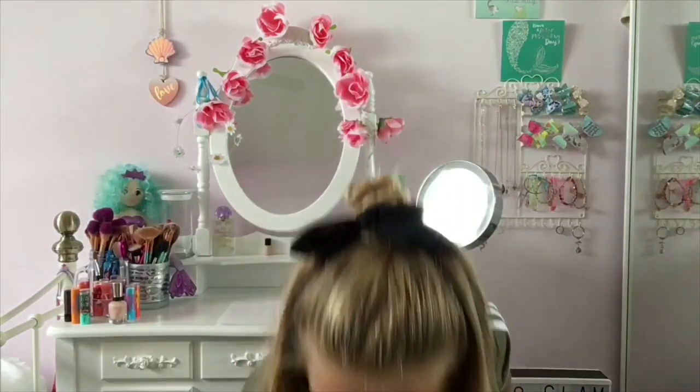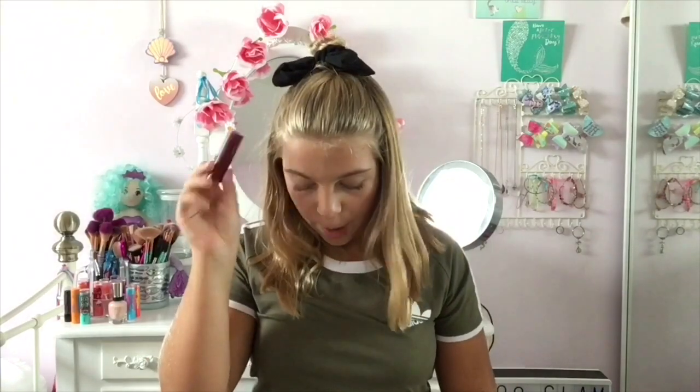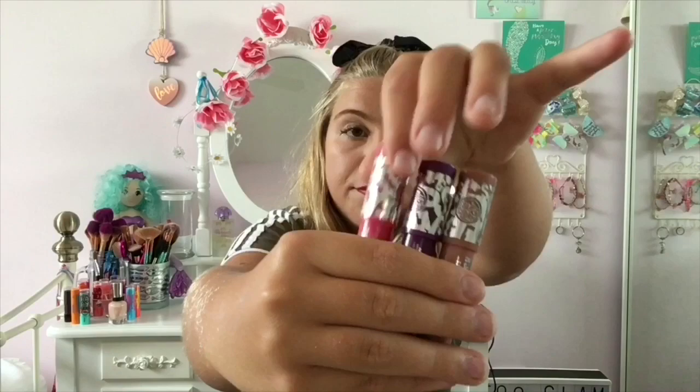For lips I've got this mauvey kind of nude colour, a slightly lighter nude, this bright pink which is very bright and I don't wear it that often, and a coral orangey-pink shade which is really pretty. These are my two favourite colours — this one is definitely going to be coming out this autumn and I'm going to be wearing it so so much. I've also got a red — I'm going to put some of this on now, I'm feeling it with this top. I've got this three-set of Soap and Glory gloss sticks in purple, nude, and pink.